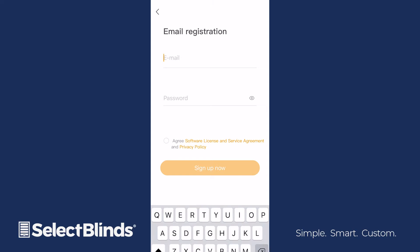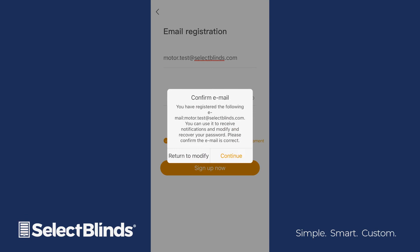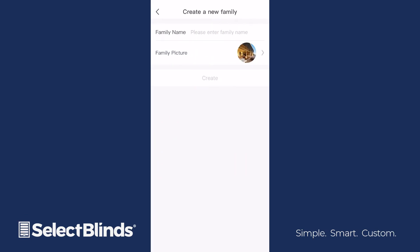Your password must have letters and numbers only. When your account is created, log into the app. Choose Create a new family and then enter a name.